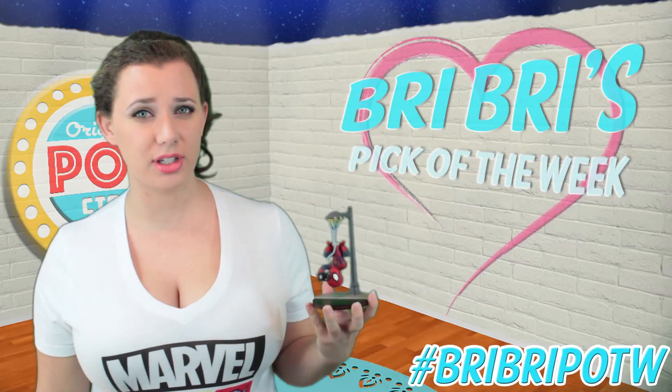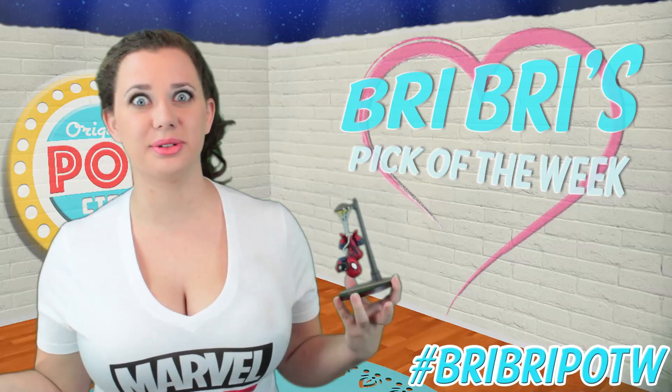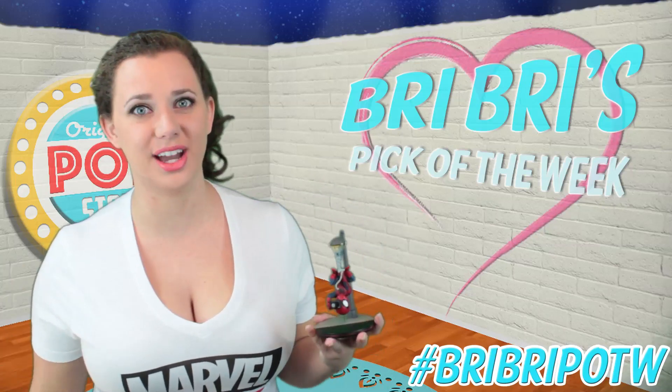This is probably going to be my favorite Q-Fig until the Pinky and the Brain one, because oh my god, that one is just so amazing and I cannot wait for that one.